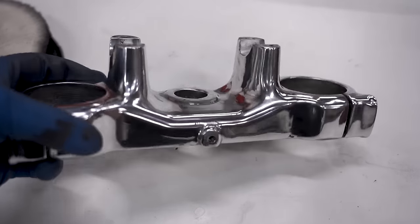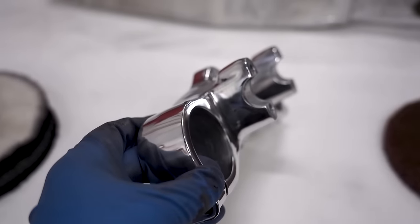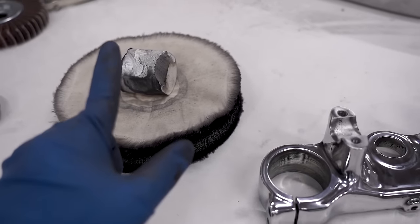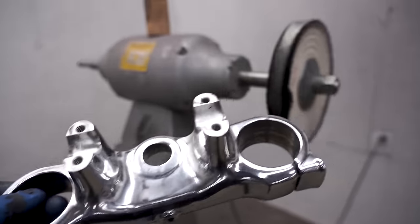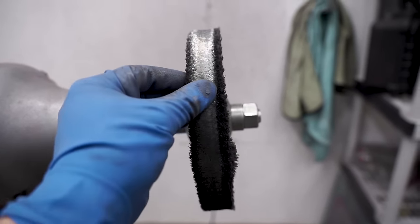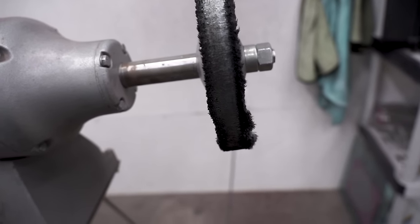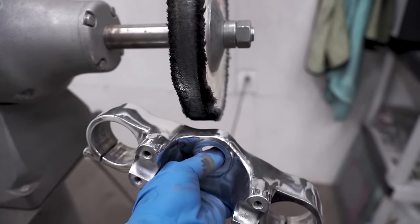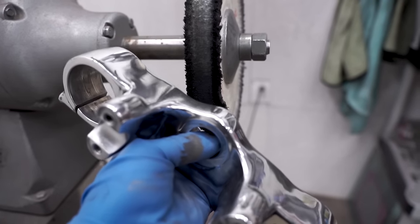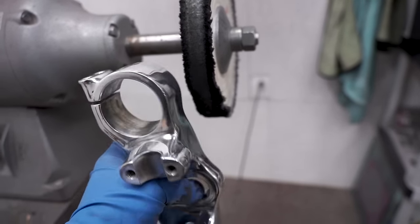This thing is looking pretty sharp even after just the first stage — that is beautiful. Now on to the second stage with the white compound and loose section buffing wheel. The buffing process is pretty simple: apply the rouge or compound to the wheel about every 30 seconds or a minute. When the wheel gets glazed over, use a rake to freshen it back up. To cut or smooth the part more aggressively, move the part upward against the direction of the wheel. To shine the part, go with the direction of the wheel.